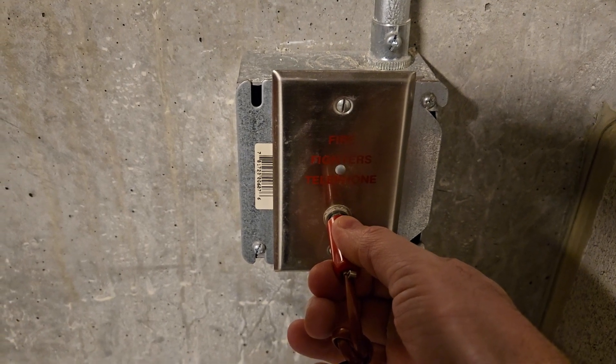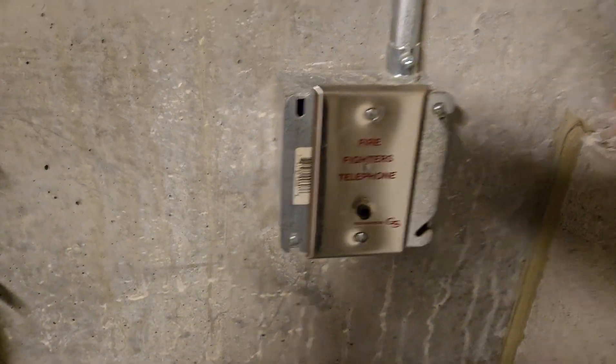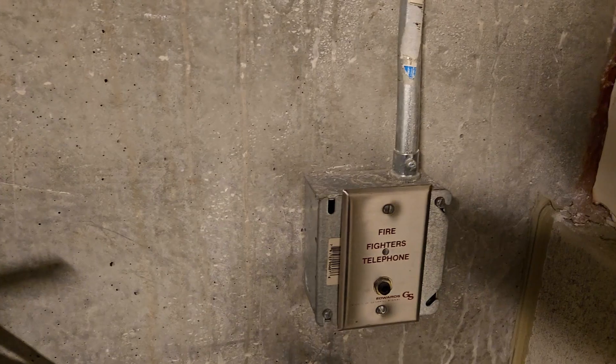Can you hear me? Good. All right, that's that jack.